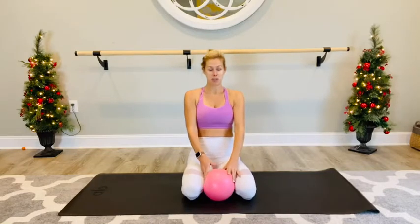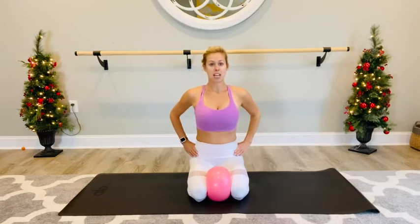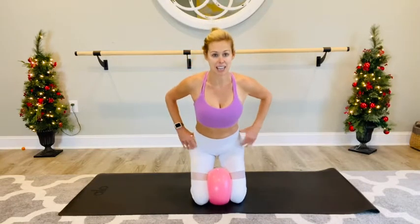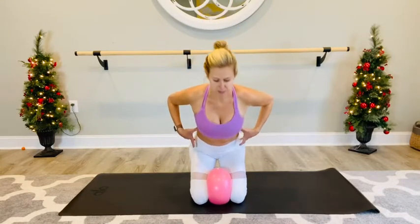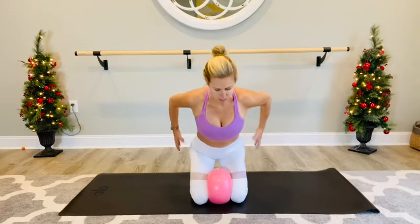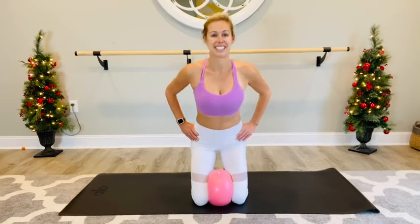We're going to take that ball in between the inner thighs. We're seated here and we're going to come up, stacking the shoulders over the hips. I'm going to hinge slightly forward. Give that ball a little squeeze, make it into an oval, come up and sink the hips back, keeping that tilt from the torso. So your hips are over or underneath your shoulders — sitting it back and lifting it up.